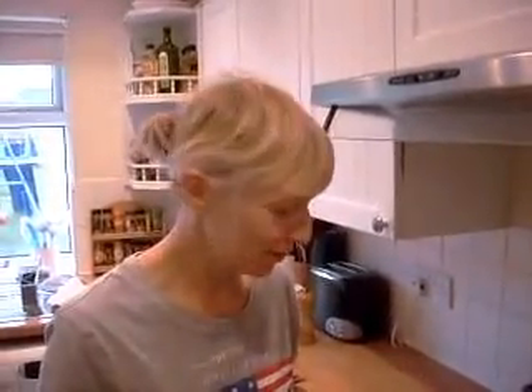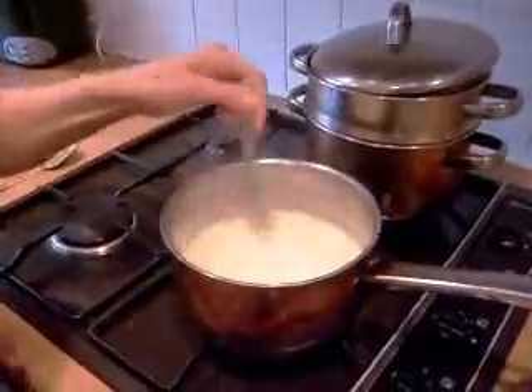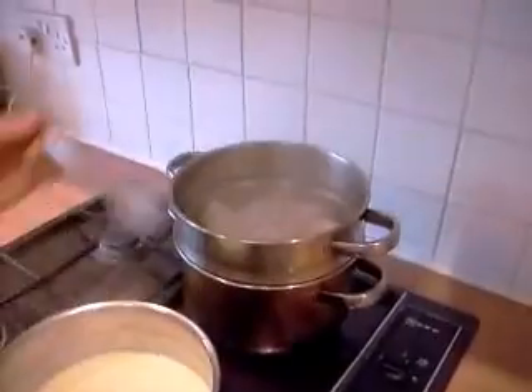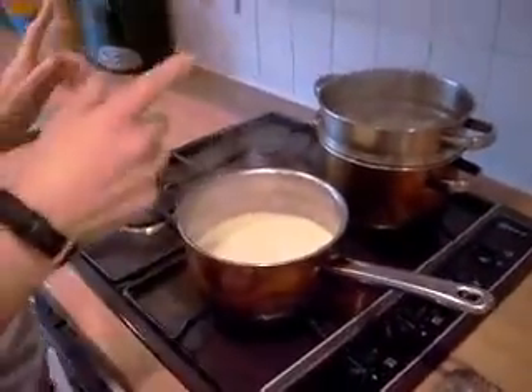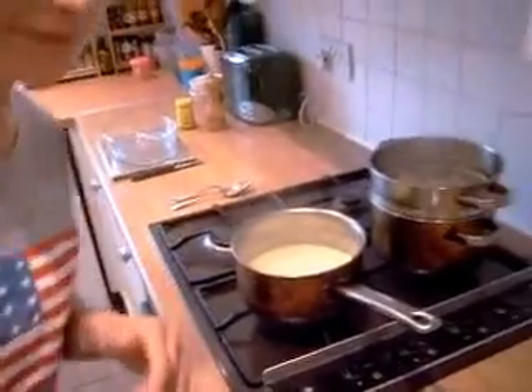We've sorted the sauce and we're going to whip it up with a fork to get rid of any lumps — and that's how it looks. The cauliflower has been steamed so your fork goes in but it's not too soft. We're just going to transfer it to the dish and pour the sauce in. I'll just grab the oven gloves a minute.